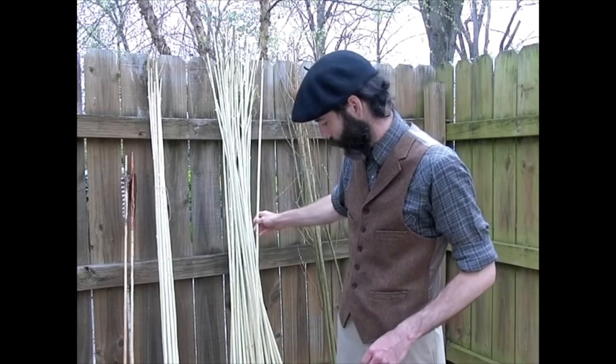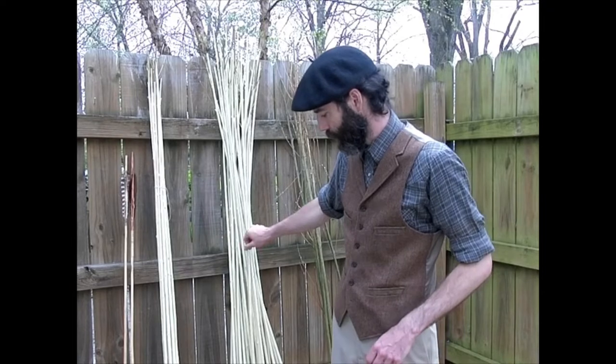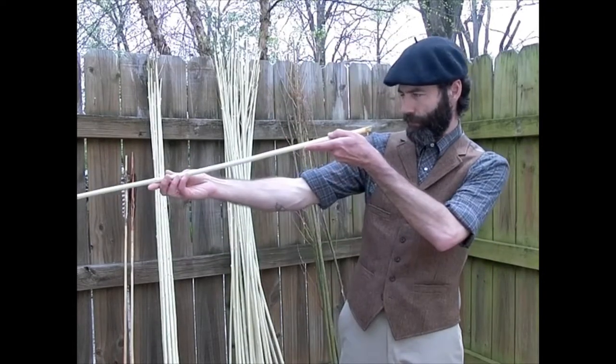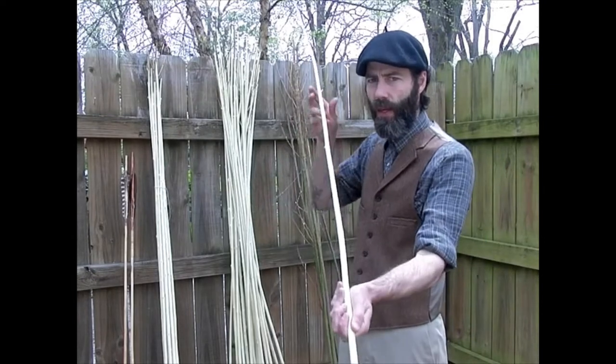So I strip off the bark from an entire bundle of sticks, and then hand straighten them.